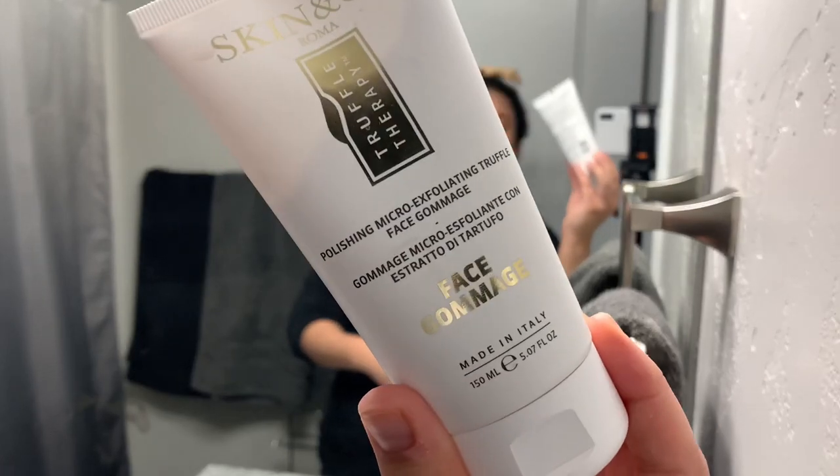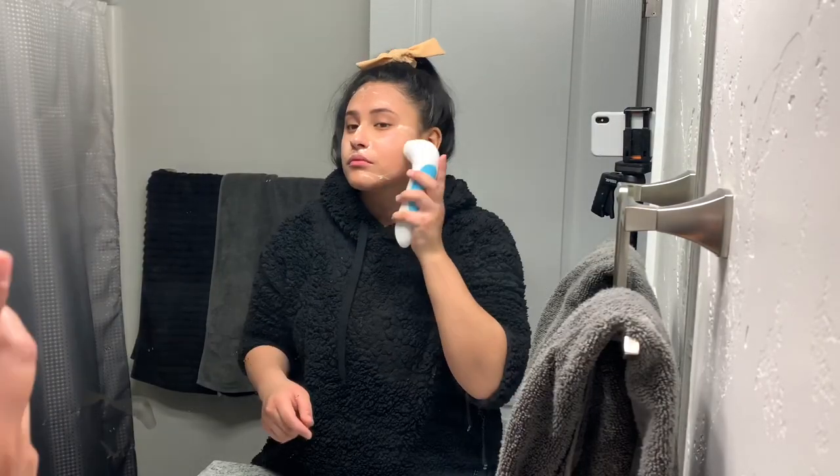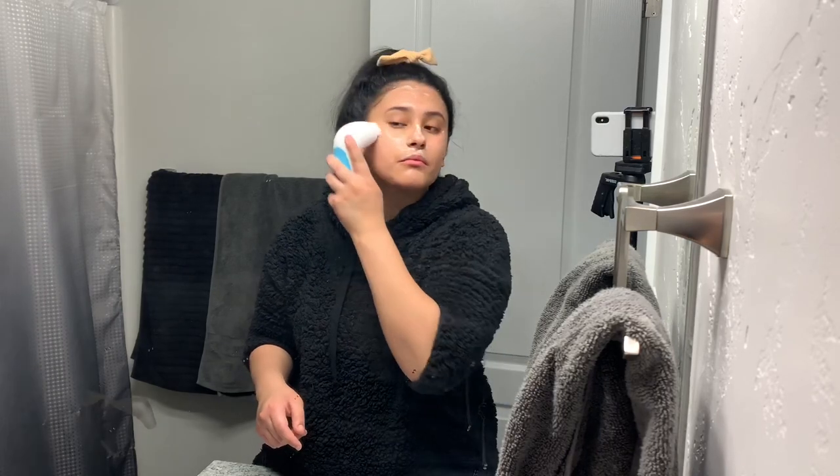Now I'm just going in with an exfoliator — this one's my Skin and Co. I'll leave a link down below. I'm just gonna put that all over my face. Honestly guys, this smells like a dessert, it's so yummy.